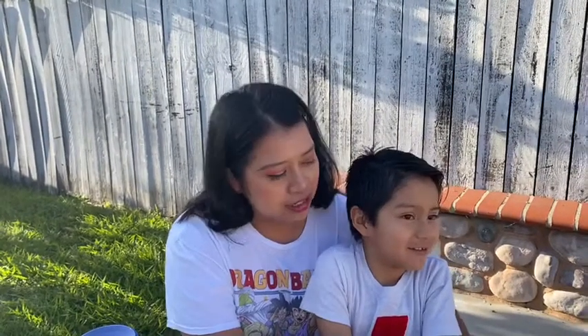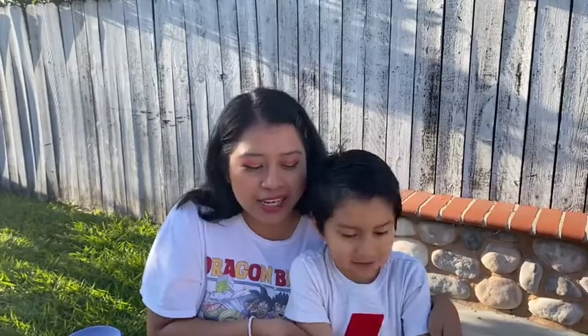This is Miss Marcella from First Friendship Preschool. I'm with my nephew today. Say hi, Hector. Hi. And he's going to be helping us make slime.